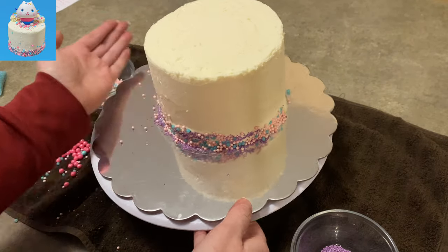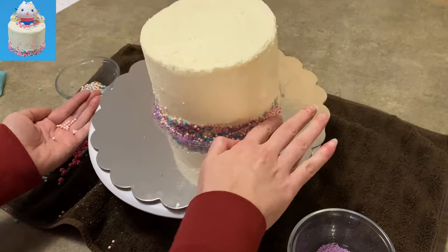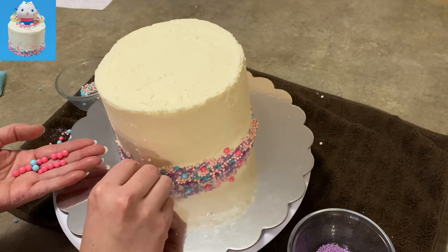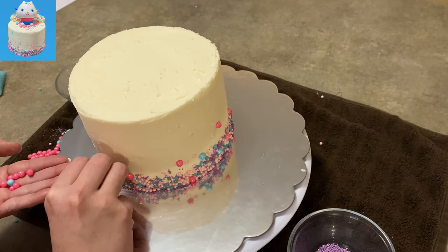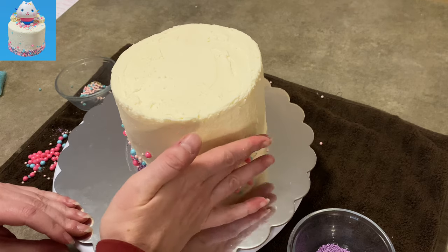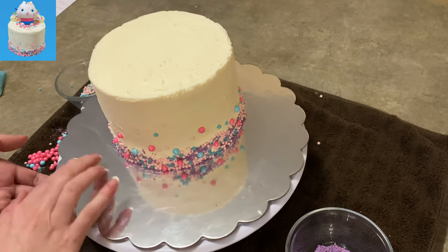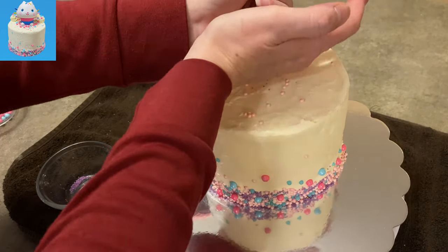I just keep applying sprinkles all the way around the cake. It's a little sloppy and messy looking but you can fill it in with the bigger beads. I have some hot pink and hot blue bigger balls and I'm sticking them here and there anywhere it looks sloppy — stick one of those big beads and it fills in the gap nicely. Space them going up the side of the cake for a nice effect. Then I go back with some medium size beads and put those up the side as well.